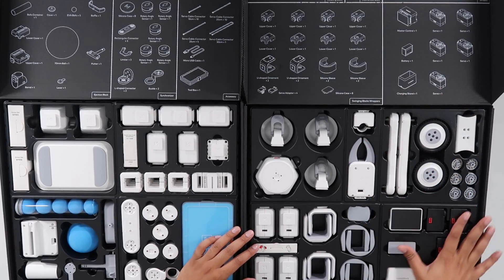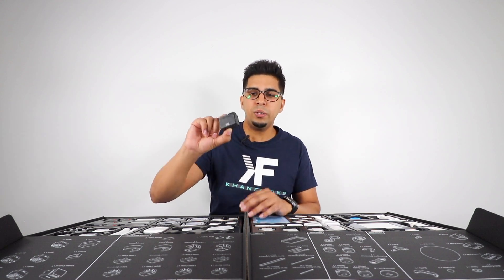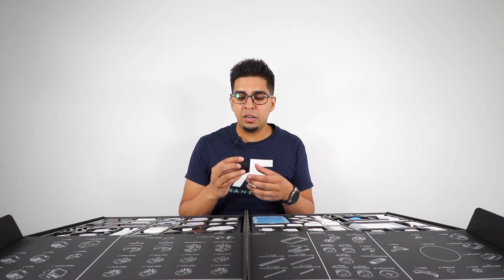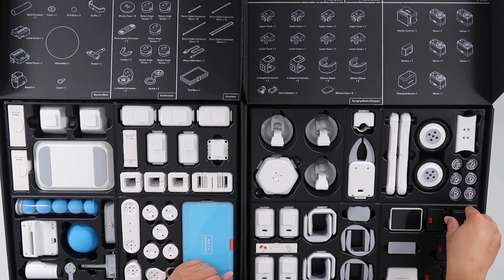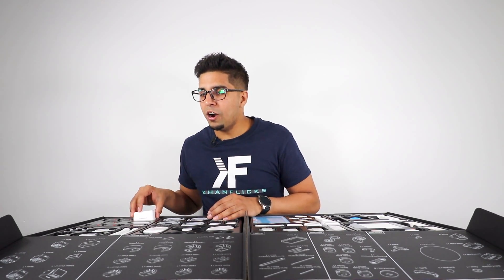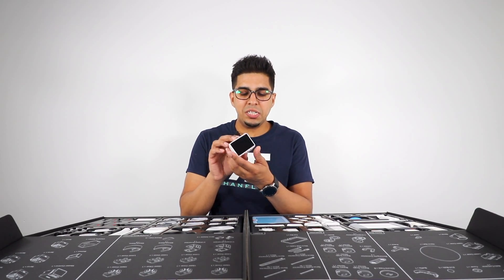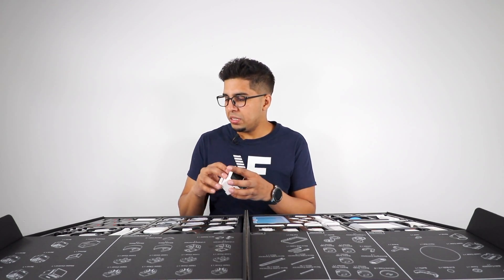As we rotate about, we have our servos — very traditional looking servos that are 25 kilograms per centimeter torque, so they're actually kind of strong. Not obviously super strong, but pretty strong servos that we can use for bot fighting as well. We have our master control right over here — it has an LCD monitor and an on/off switch so you can program it to your liking.